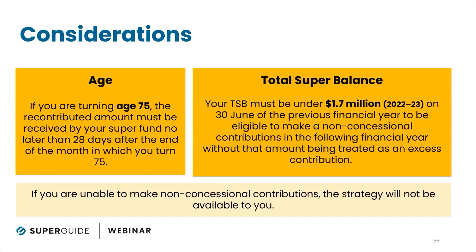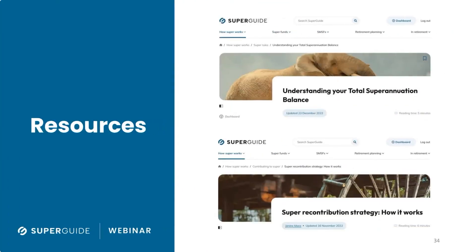If you're unable to make a non-concessional contribution based on your age, or if you're unable to use the non-concessional contributions cap because of your total super balance, then this strategy is not available to you. There are two articles to have a look at — both from late last year — one on the super recontribution strategy and how it works, and the other on how to understand your total super balance.